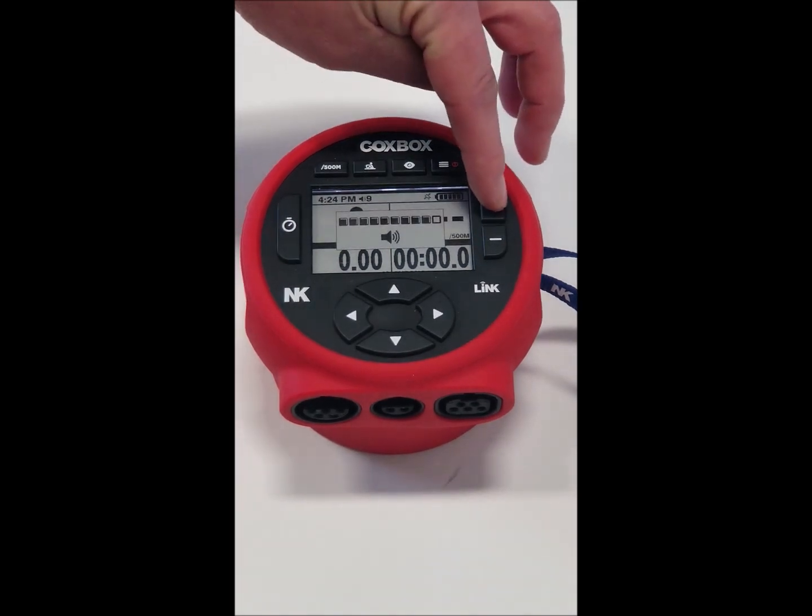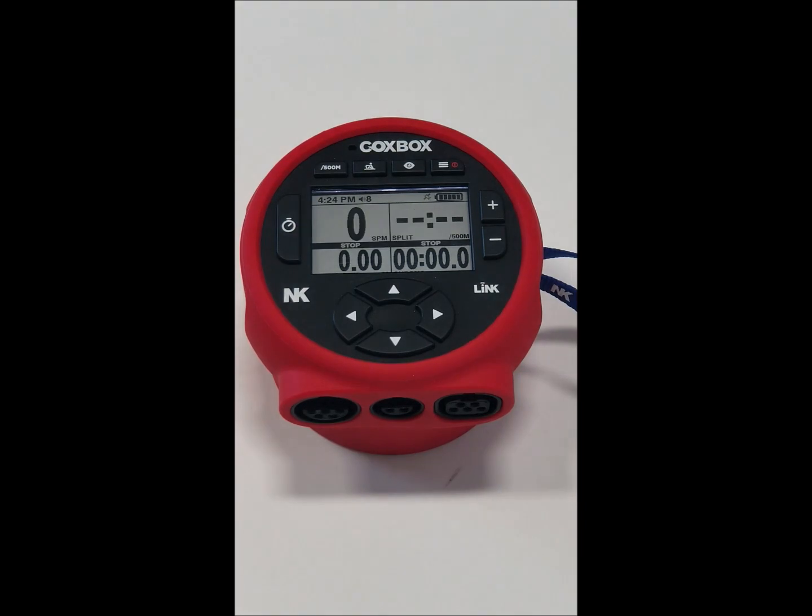Turn your volume up, turn your volume down, make sure you're at the right level. This volume button is always on, so even if you're on a menu screen and you need to quickly turn up the volume, hit the buttons and it will always be functional.